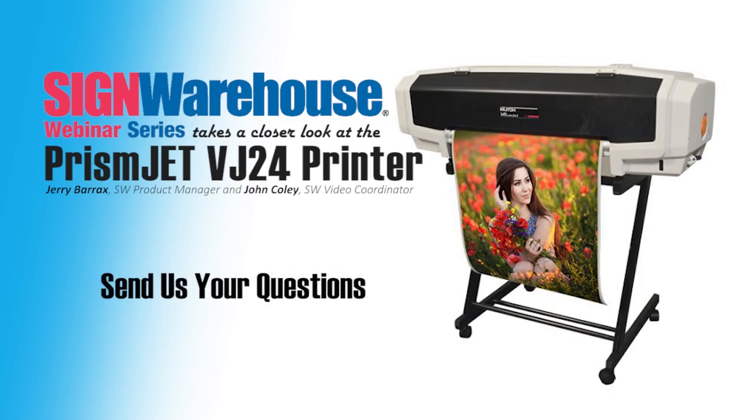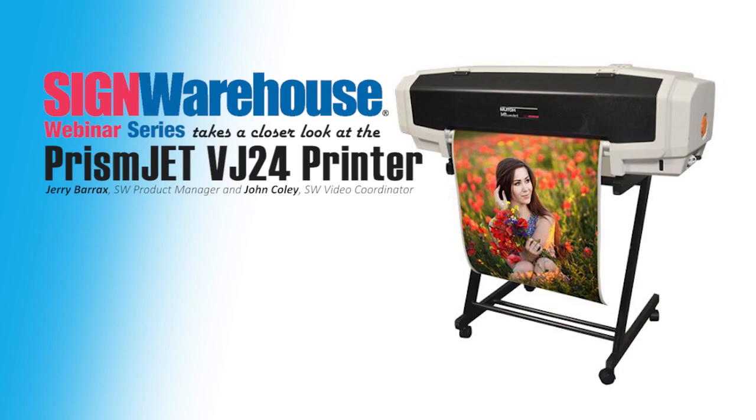You can type and submit those questions at any time in the designated area on the right side of your screen. With me again is our product manager, Sign Warehouse's very own Jerry Barracks. And Jerry, I talked about this printer's small footprint, but it has big shoes to fill.